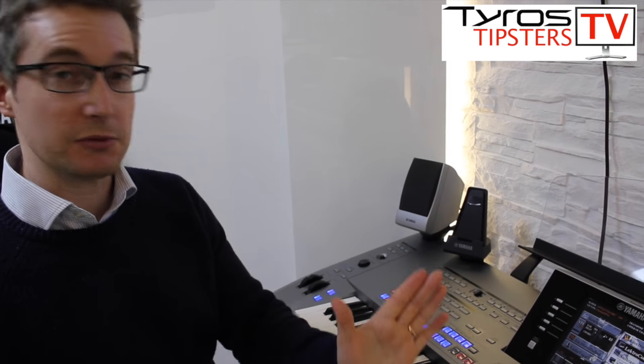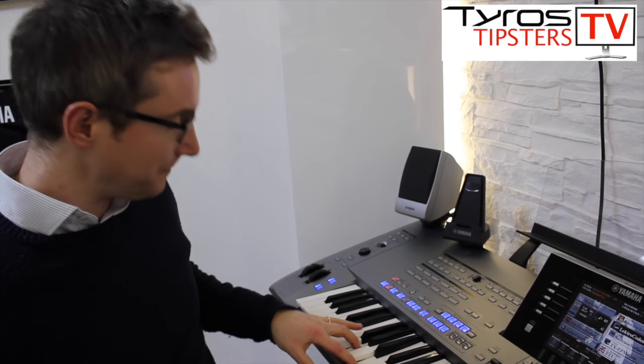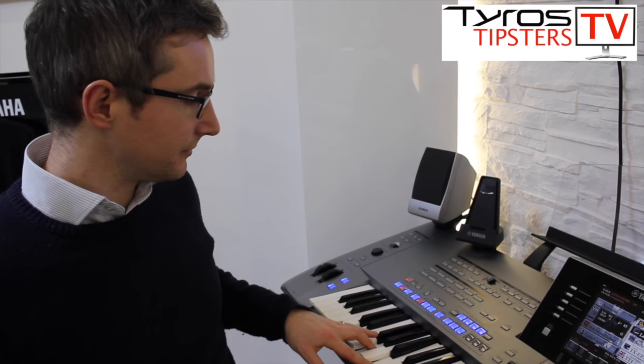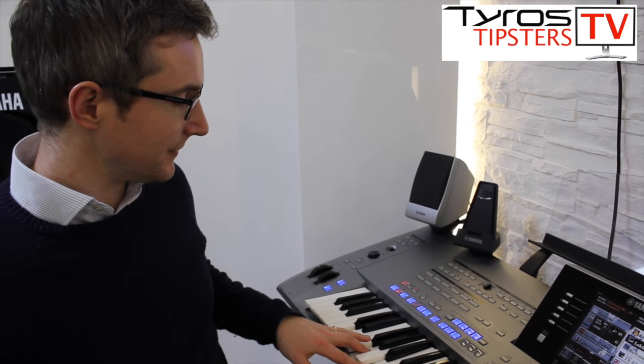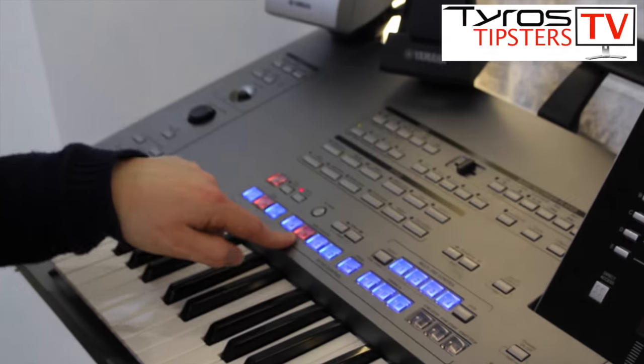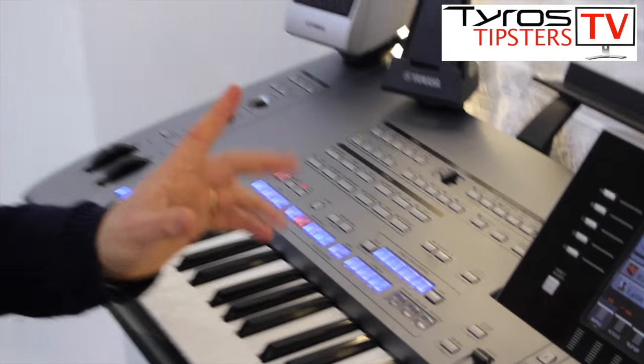Now when I play, the music will start and we'll get a few bars of introduction music that's suitable for that style of music. And when the introduction light goes out, we're into the main theme of the music.